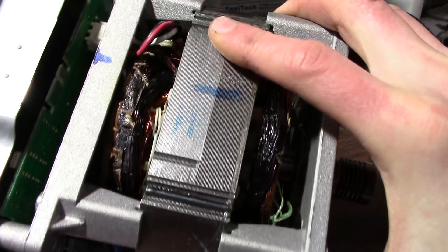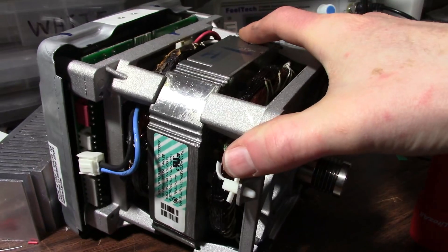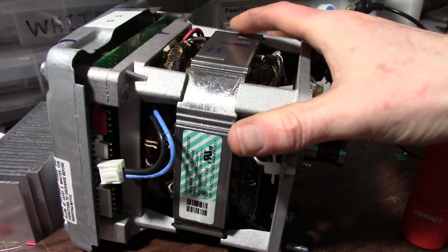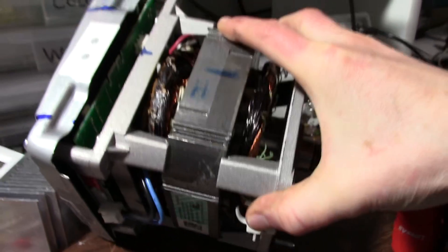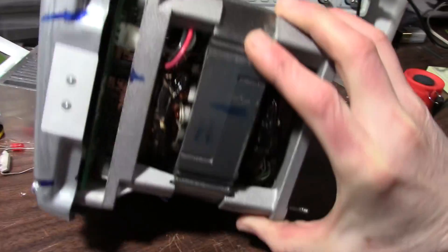This came out of my parents' washing machine which stopped working. They've decided to buy a new washing machine instead of trying to replace this. So when I was at their house I scarfed a bunch of parts out of the machine — valves, pumps, this motor here.